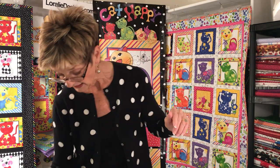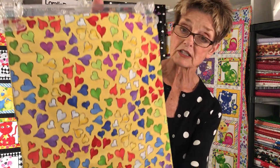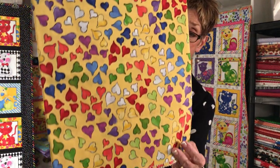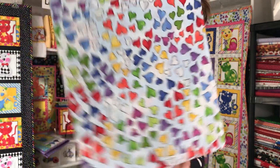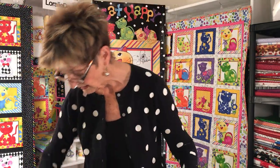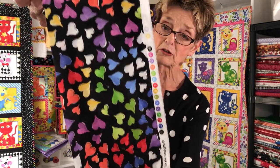And then we have this great heart pattern — I call this Happy Hearts. Comes in yellow. Comes in blue sky. And comes in black. Very bright with those bright shades against that dark, dark black.